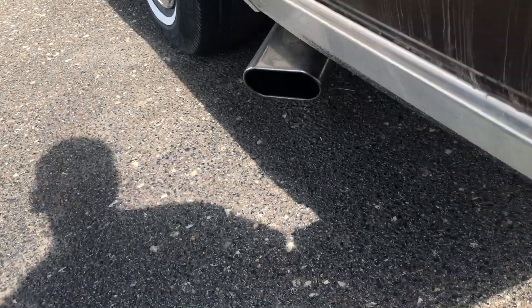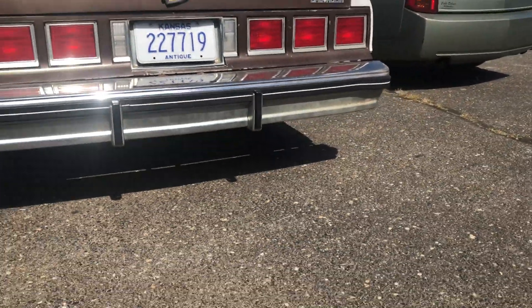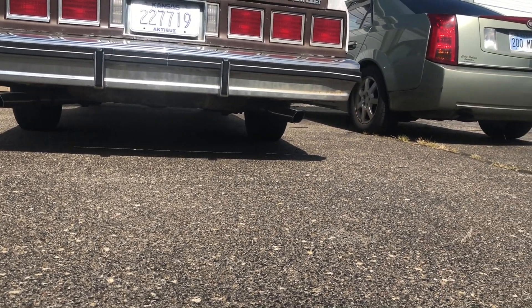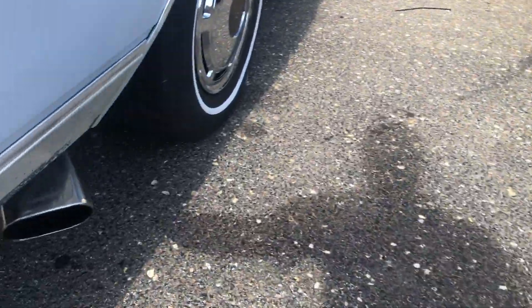I'm about to try one more thing on this car. Man, that exhaust is real, man, that's real good. Alright, so I got the car right here. It's the last thing I try before I pull this motor out. For y'all who don't know, I'm moving, can't take this car with me.